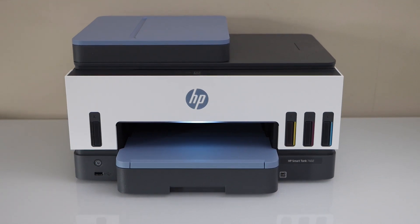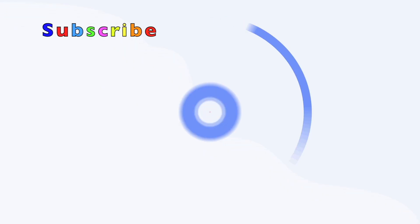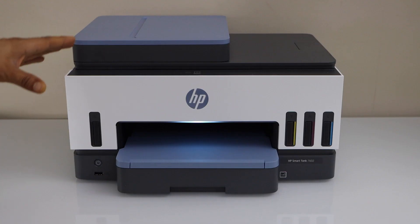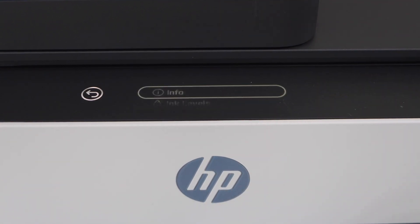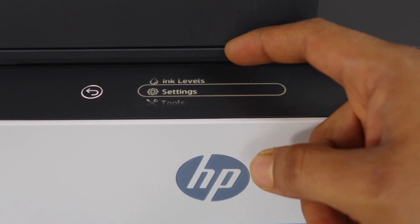In this video I'm going to show you how to do the WPS Wi-Fi setup of your HP SmartTank 7602 all-in-one printer. Go to the printer control panel. On this screen you have to scroll and look for menu, scroll down and select Settings.